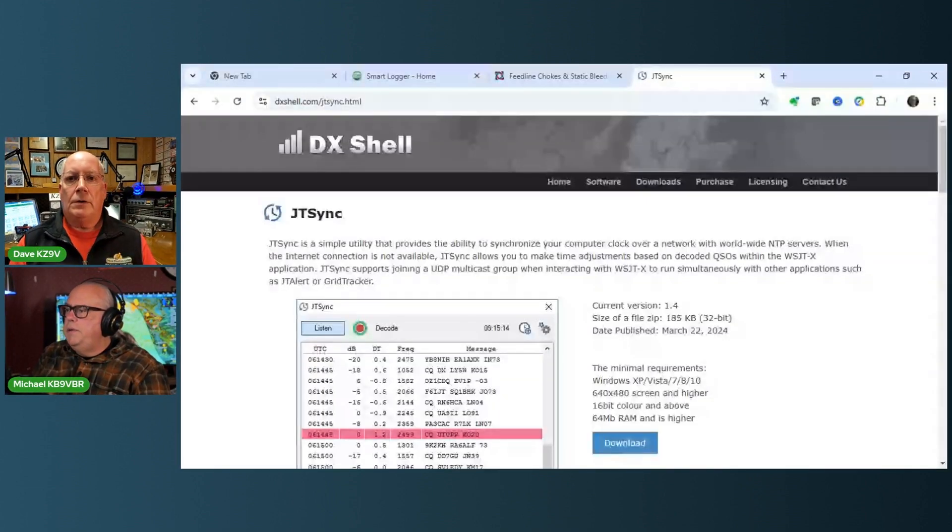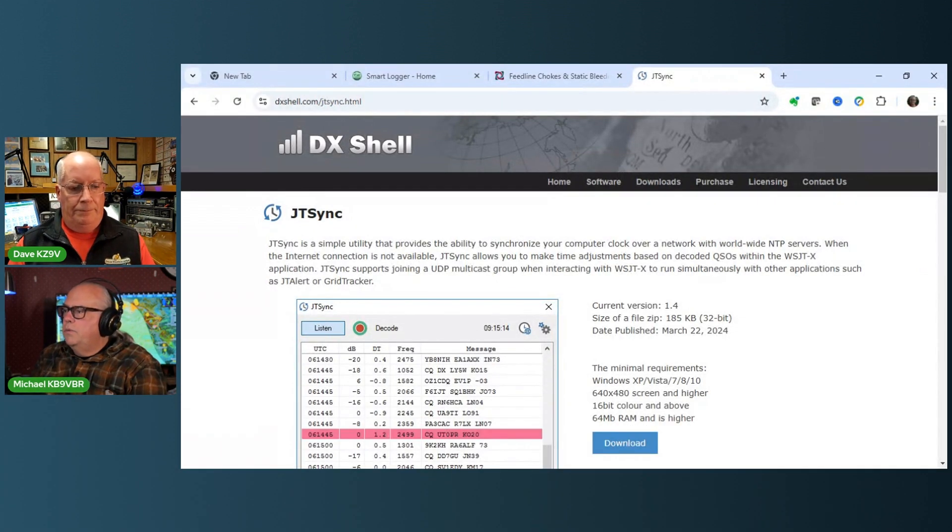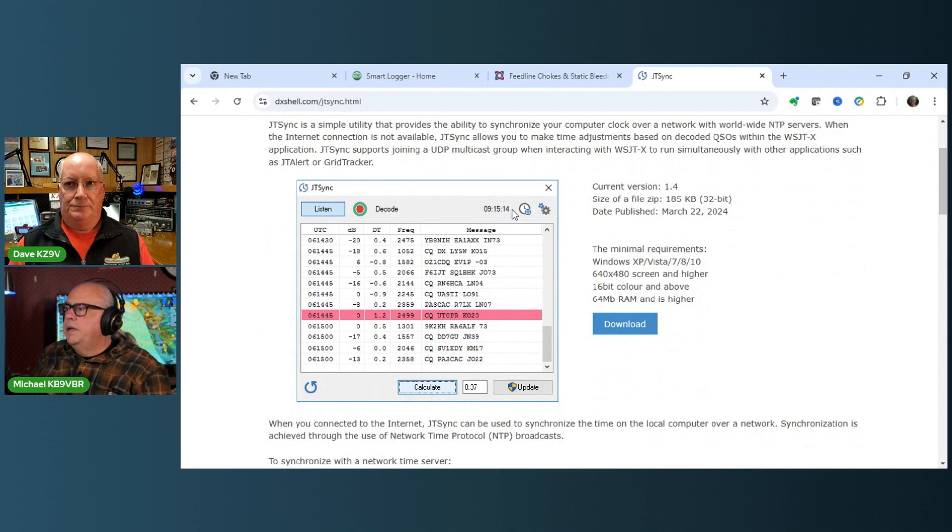Going back to the time sync topic - I'm going to pull up the screen here. For time syncing, there's a little utility I use called JTSync. It does two things: number one, it can sync your clock using a time server. So if you've got an internet connection, say if you're out in the field using a hotspot, you can sync with a time server, which is really nice.